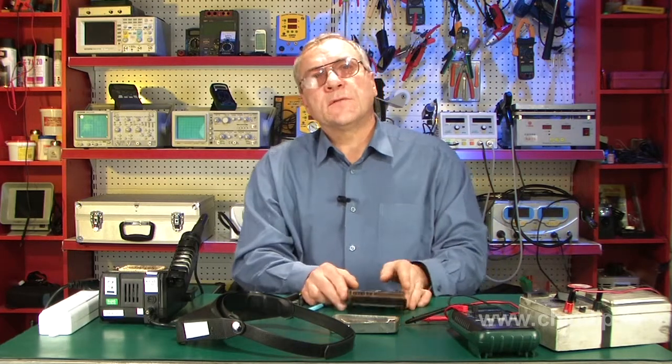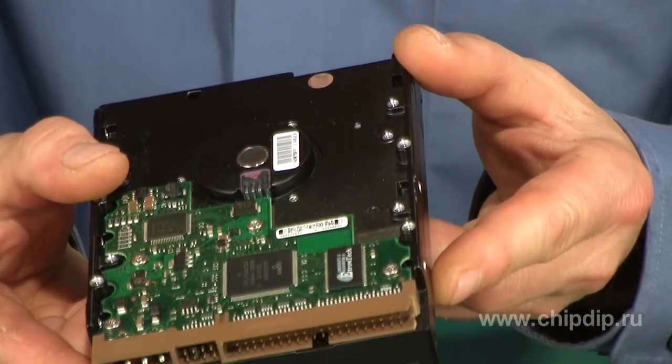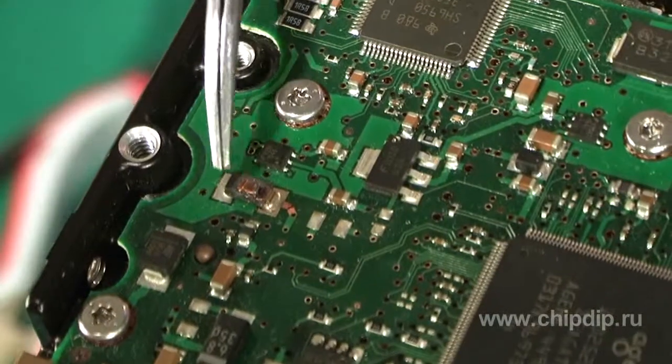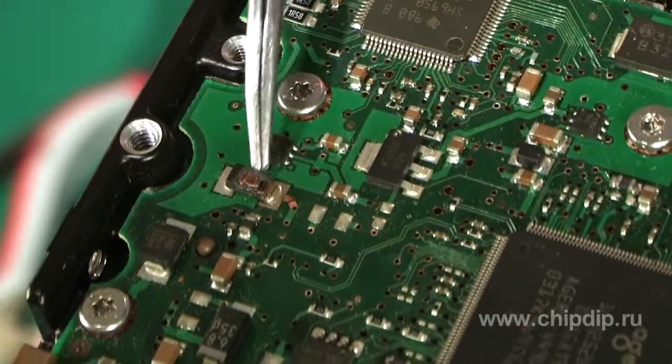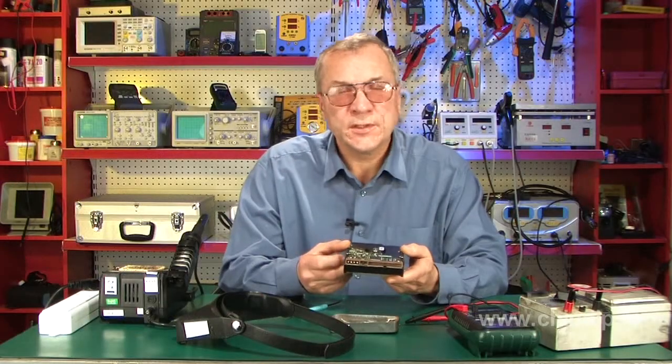Here you can see an example where failure of power supply resulted in failure of hard drive, namely of a protection diode for 5 volts and of the respective printed wiring track in this circuit. This was caused by over voltage at power supply output.